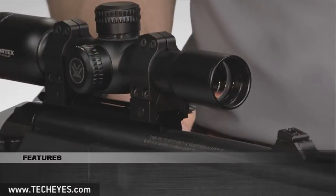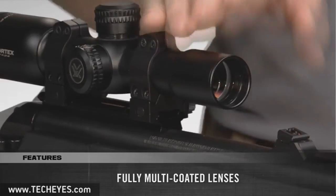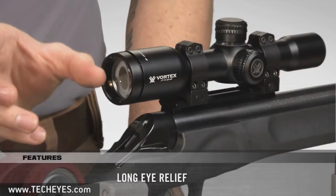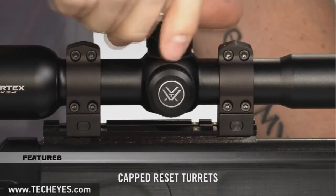It also shares the great features included with the rest of the Crossfire series, such as fully multi-coated lenses, an ultra-forgiving eyebox with great eye relief, a fast-focus eyepiece, waterproof and fog-proof performance, and resettable cap turrets.